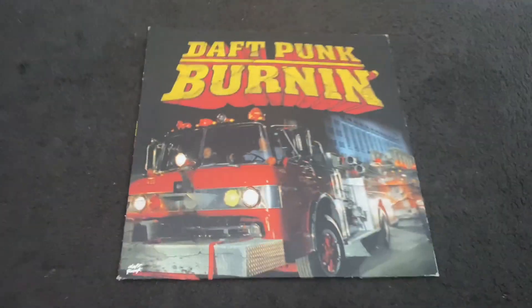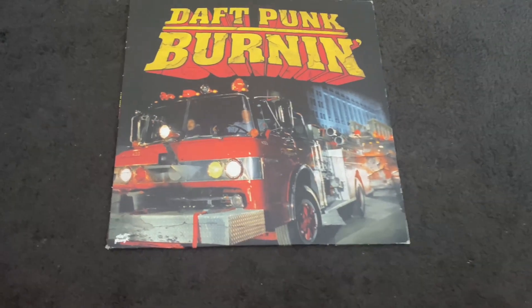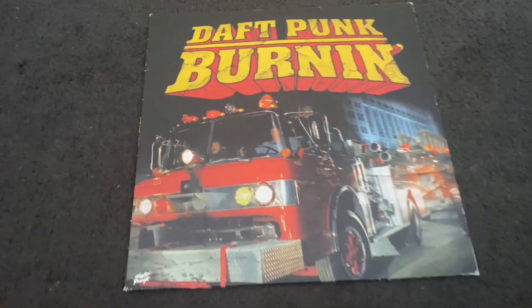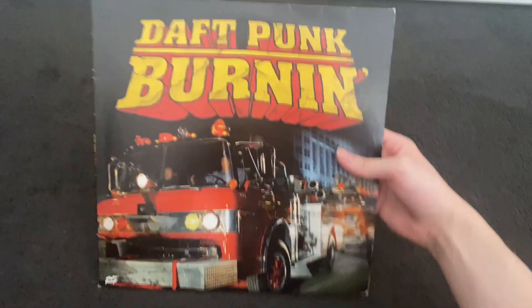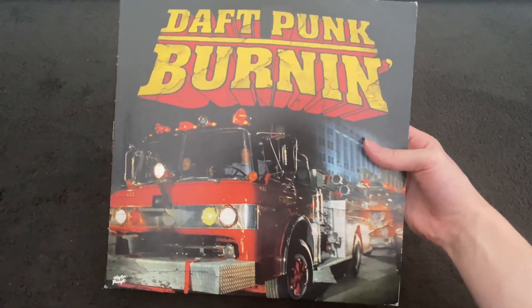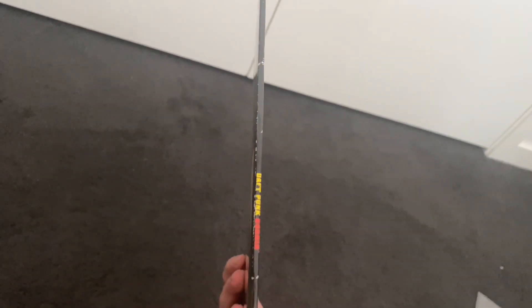I apologize if there's any background noise — my house is kind of going nuts right now, and I am still kind of sick so my voice is messed up. But here it is — really nice cover, I do love this track a lot, and this is a pretty old record.